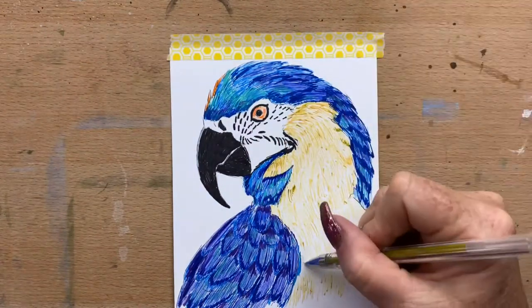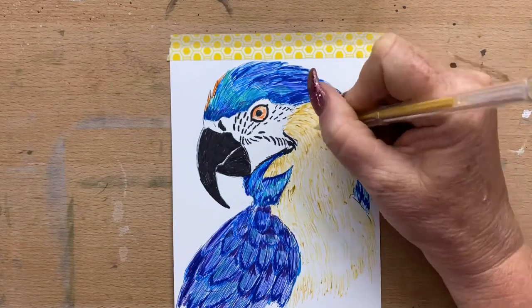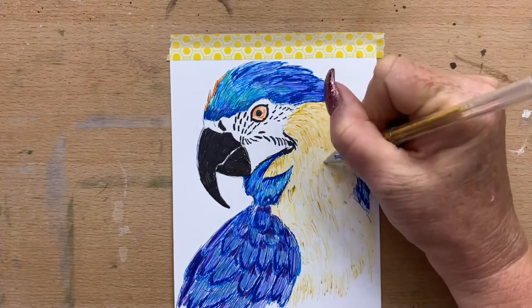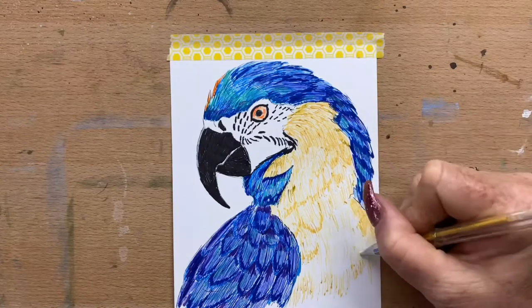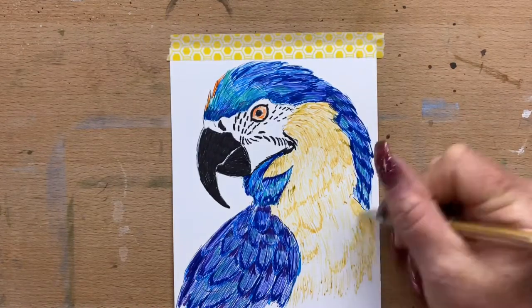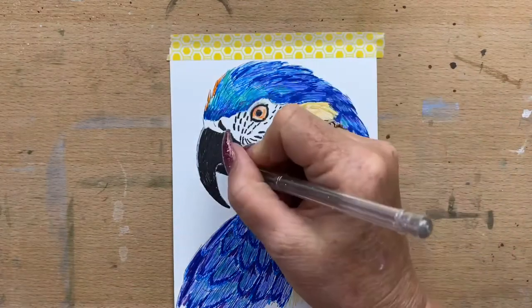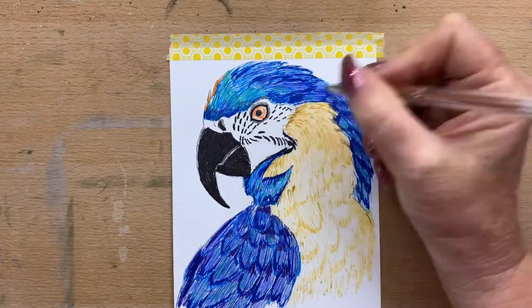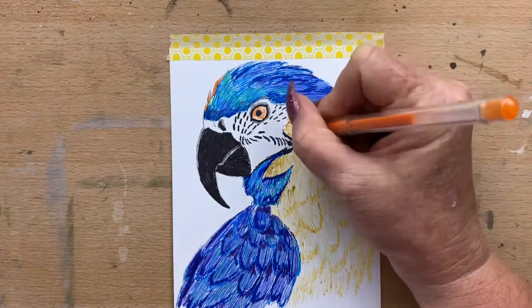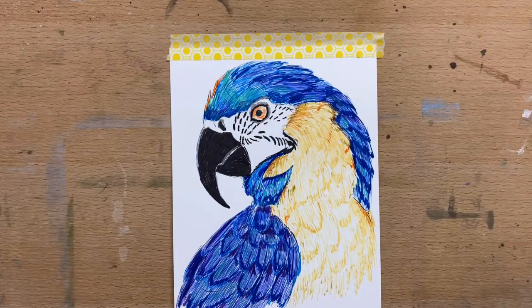Then I strengthen up certain areas and start to add a little bit of the shapes of the feathers, going a bit heavier and doing a couple more layers. As you can see, I'm starting to define shapes of feathers on his chest. I pop a little bit of silver or grey around his eyes, and a little bit of orange in amongst the edges of his feathers, and I'll go in with a Posca pen after and finish that off.